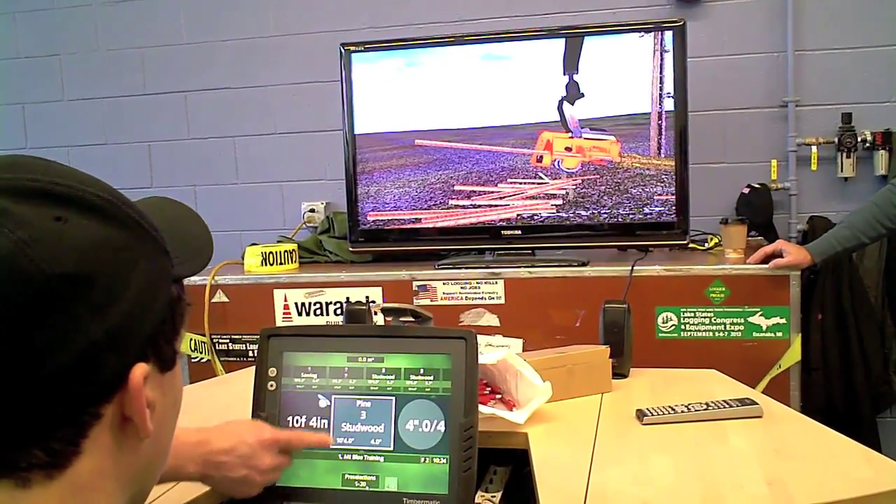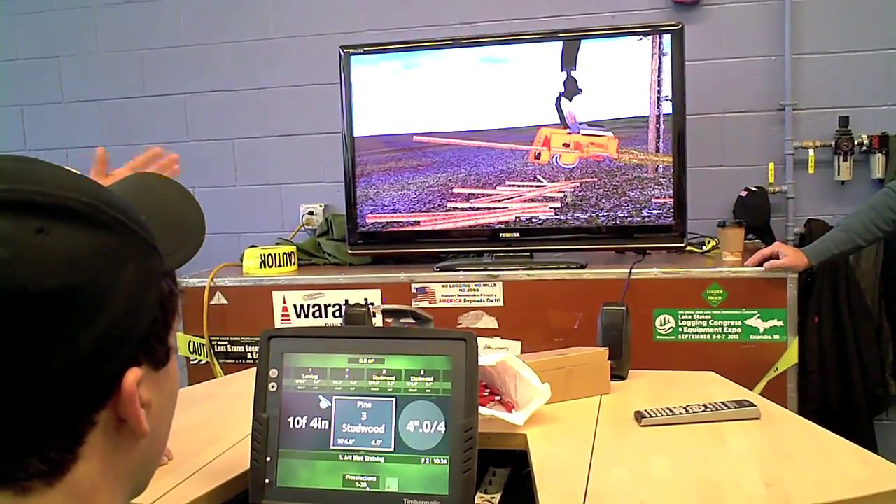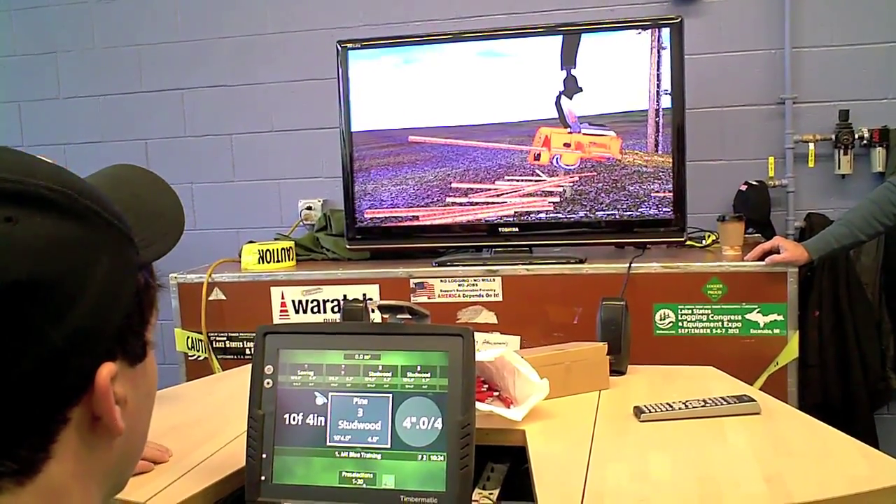As soon as it gets within tolerance, it gives you this OK to solve. That tells you you're cutting a log that's in tolerance.